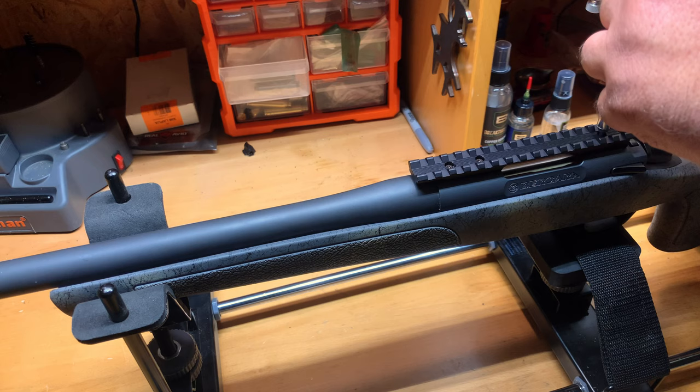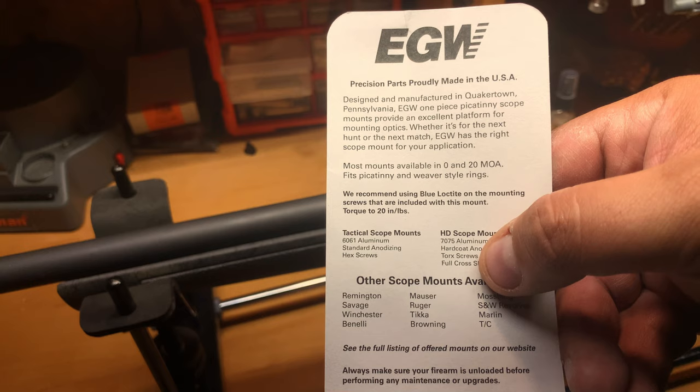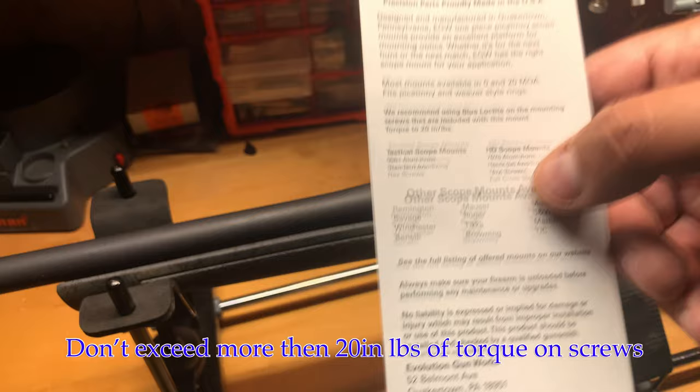Here's the back of EGW's card: recommended to use blue Loctite on mounting screws, torque screws to 20 inch-pounds, and do not go over 20 inch-pounds. If you don't know what you're doing, I recommend following the manufacturer's specs.